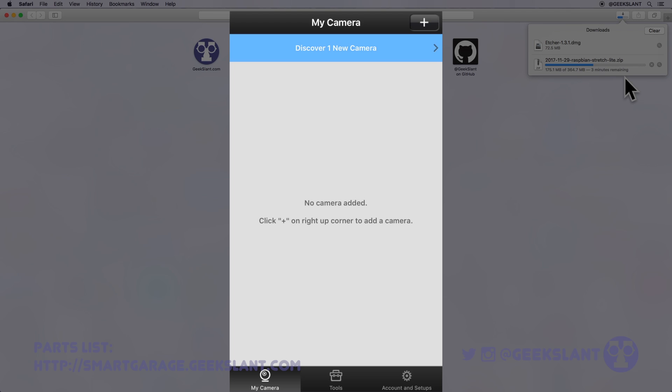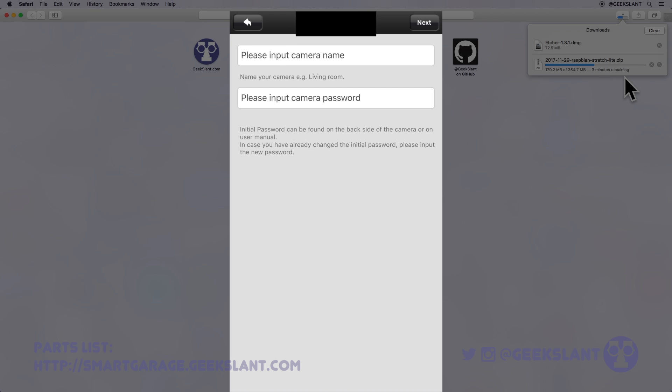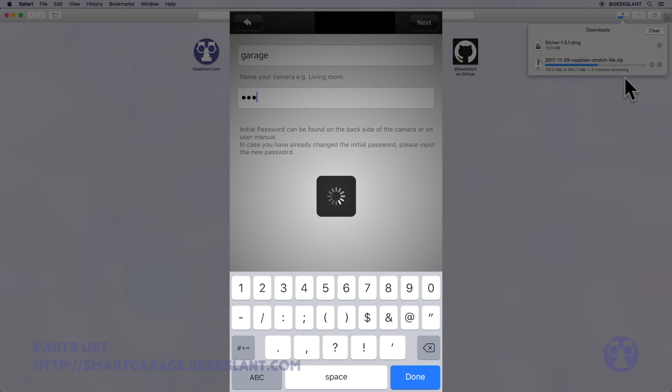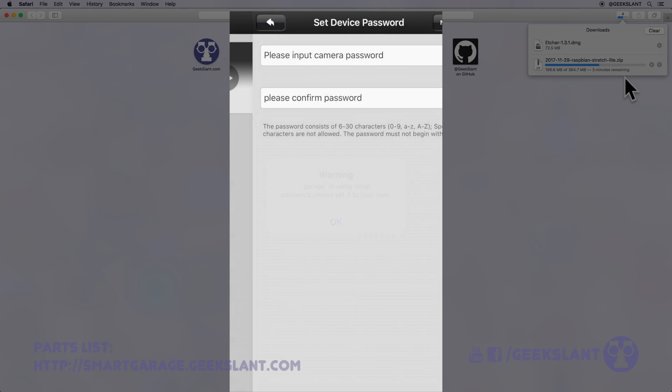Tap Discover, then tap your camera. Enter a name for your camera and enter the password printed on the back of the camera. You'll then be prompted to enter your own camera password.